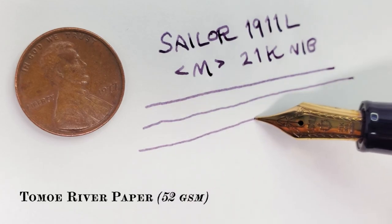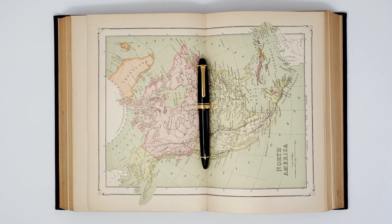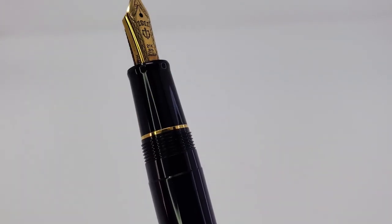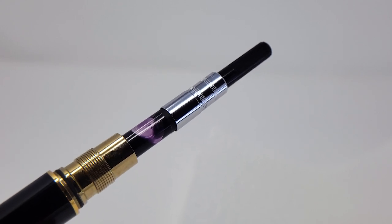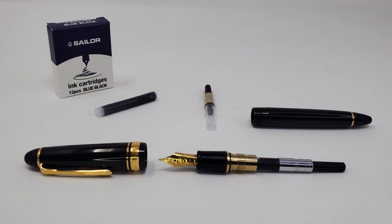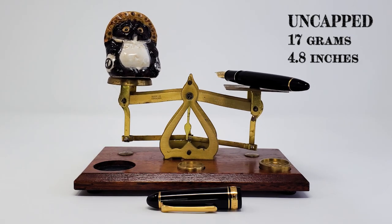At the time of recording, the market price for one Sailor 1911 L fountain pen was 233 hours of niggling first-world guilt, or, in more fiscally explicit terms, seven and a half cows' dowry. The cap unscrews in two rotations and can post securely whilst riding, if you're into that sort of thing. With barrel unscrewed, the Sailor 1911 L accepts a proprietary cartridge converter filling system or disposable ink cartridges for slightly higher capacity. It is 22 grams, 5.5 inches capped; 17 grams, 4.8 inches uncapped and ready to write.